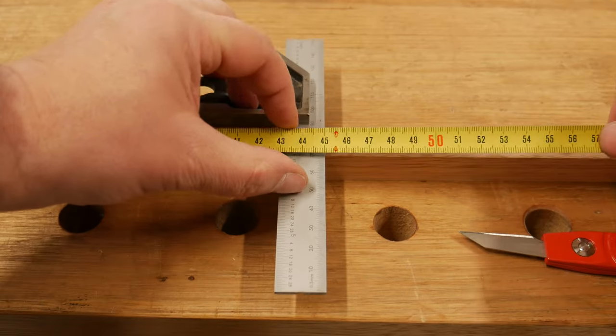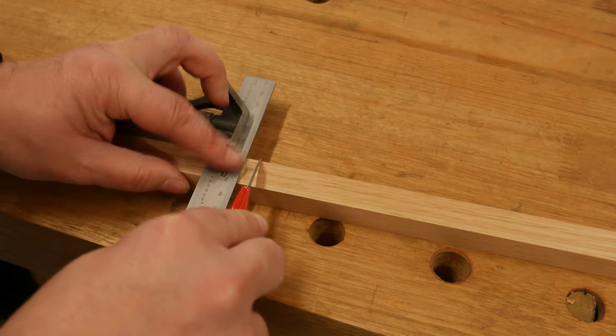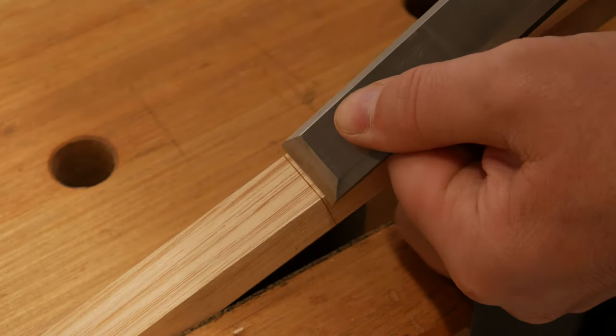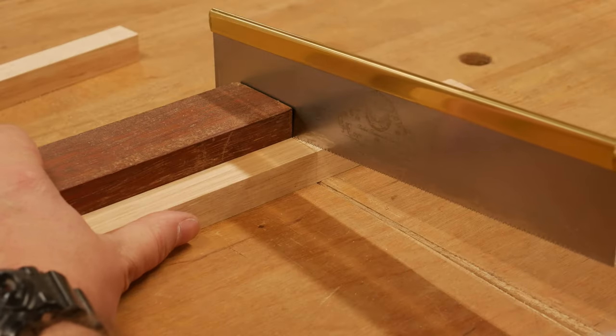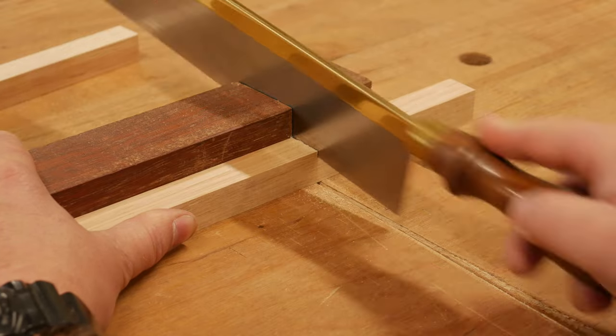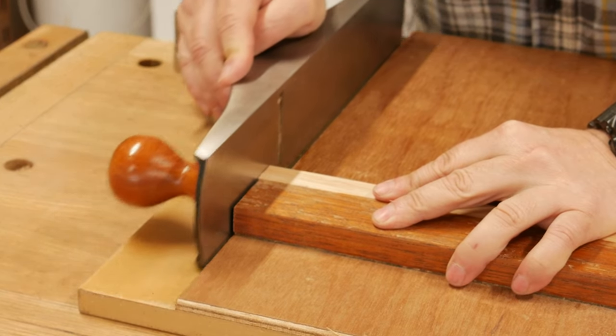I measure out the beams to the required length and create a knife mark around all four sides with my new marking knife — hence my condition — and create a knife wall. With the aid of a bench hook, I allow the saw to find its place against the knife wall, concentrate on the vertical cut, then clean up at the shooting board.